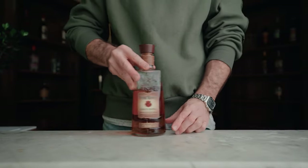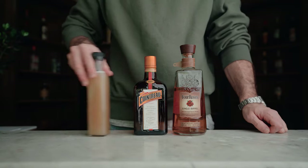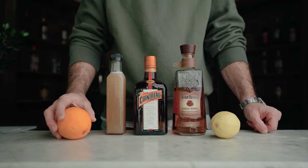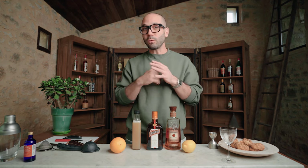It sounded great, I tried it, and it was amazing. So let's do it together. For the ingredients you're going to need: bourbon, Cointreau, homemade walnut orgeat syrup, lemon juice, and one orange for the garnish.